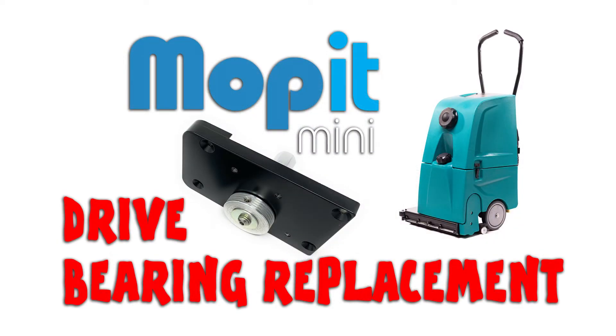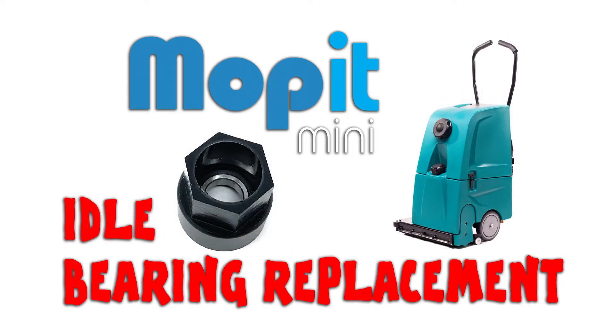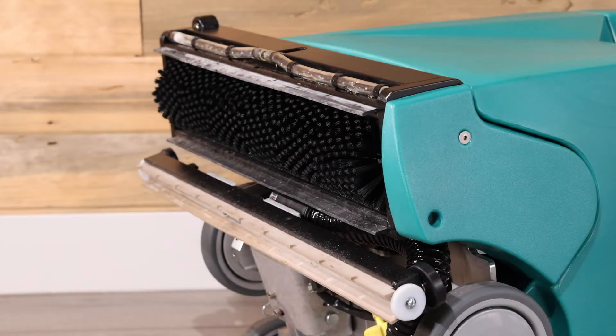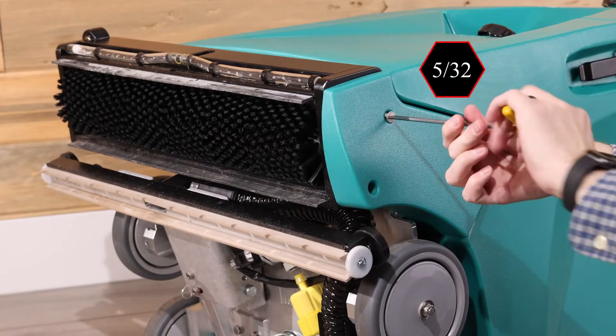Please see our drive bearing assembly videos for instructions on how to replace the drive and idle bearing assemblies. If the brush doesn't spin when the brush switch is turned on, turn off the switch and then remove the belt cover to check the belt.